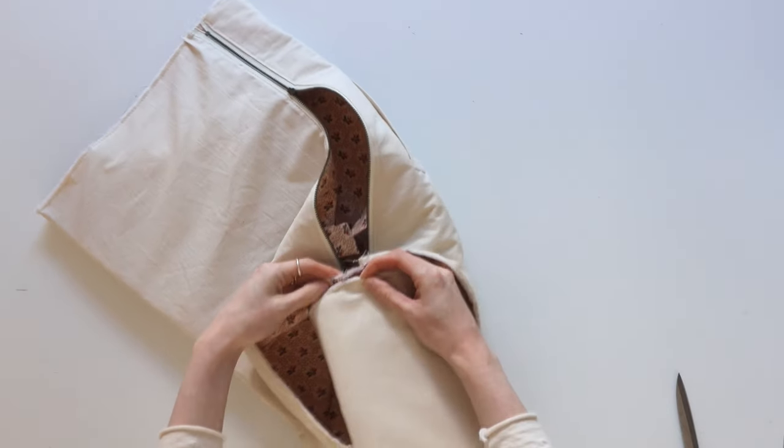Now we need to cover the raw edges. Find the bias trim cut earlier in your lining fabric, press it into the middle, then press the edges to meet the middle. Open up all the folds, fold one end in, and place that on the edge of the seam allowance. Stitch all the way around as close to the stitch line as you can without going past it. When you reach the other end, overlap it by a few centimetres and trim off any excess. The fold ironed in earlier should naturally fold over the seam allowance — fold and pin all the way around that seam, then stitch on that fold.